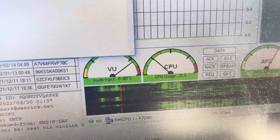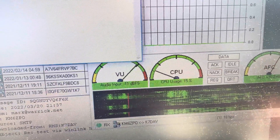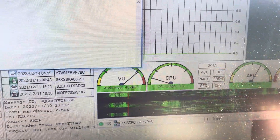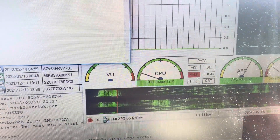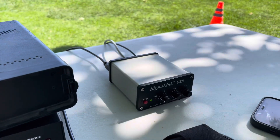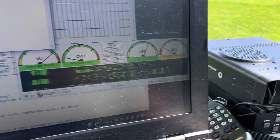One thing I've noticed about VARA is you've got to have the volume levels right. If you're off the chart with this VU meter here, it's not going to work well. You just adjust on the Signal Link over there and make sure that it's in the right range.